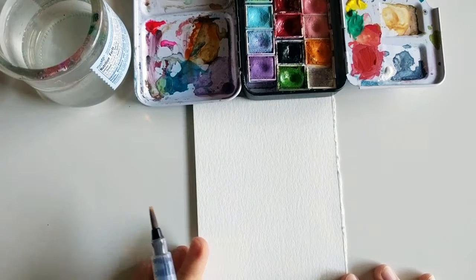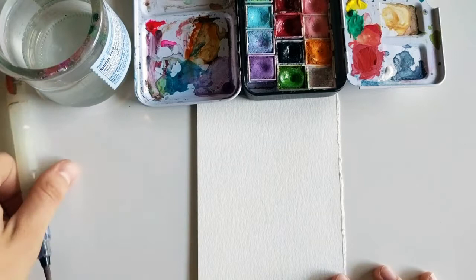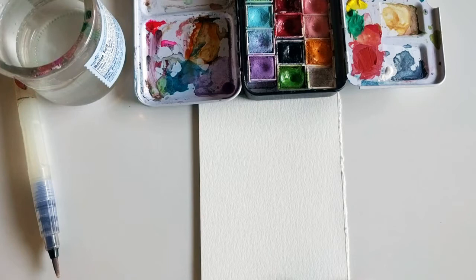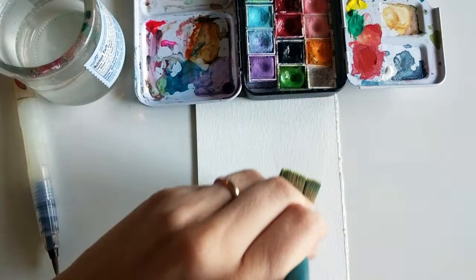I recently took a Creative Bug class with August Ren and I just had so much fun painting the flamingo that I wanted to do a watercolor version. The ones I did in that class were all in gouache, but I want to do a watercolor one. To get started, I'm using just this flat brush to wet my paper.